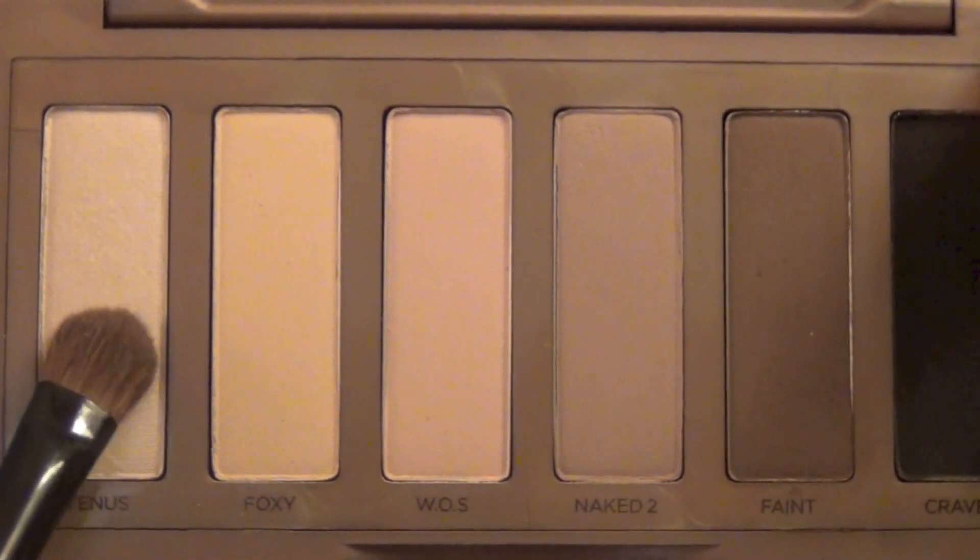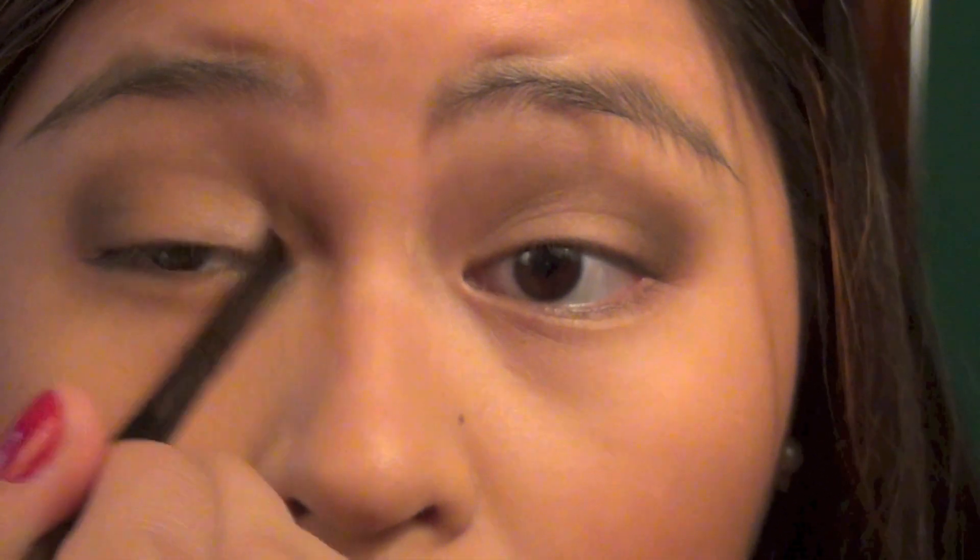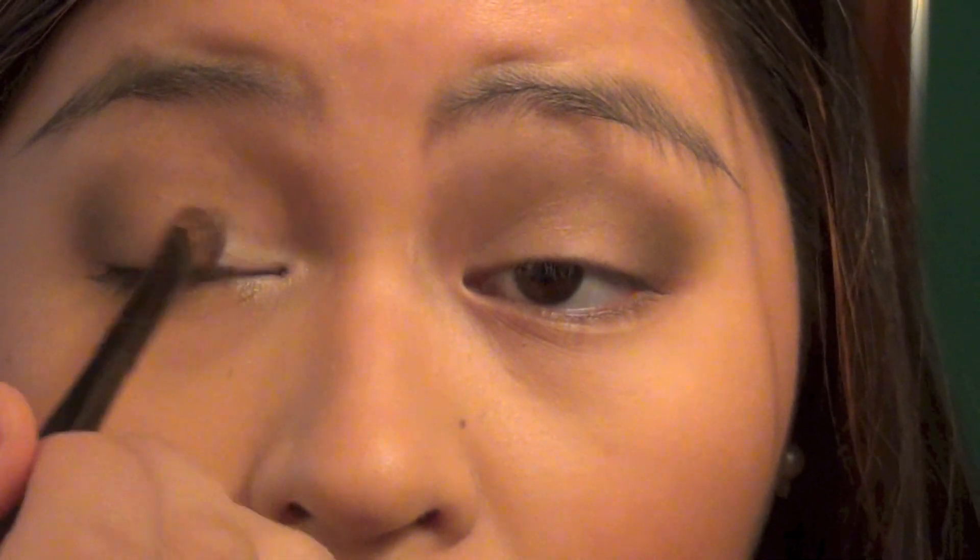To start off, we're going to take my Smashbox Photo Finish Primer and prime my face so that we're ready for the Naked Foundation. Now I'm going to take my Naked Skin Foundation and shake the bottle because it is very liquidy and you need to shake it. I'm just going to dab one pump onto the back of my hand and then dab like four or five little dots around my face and blend those dots with my hands.